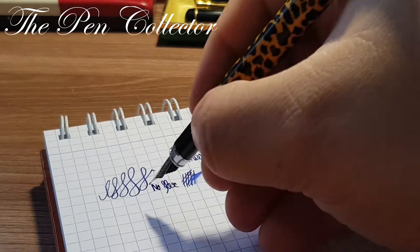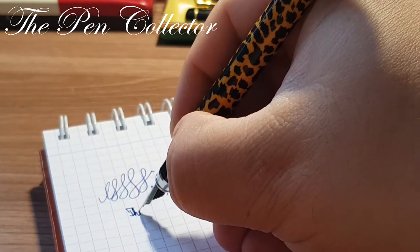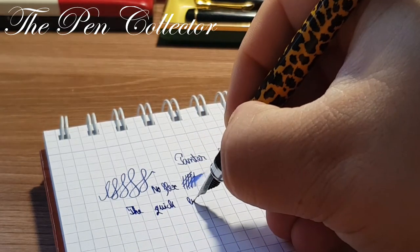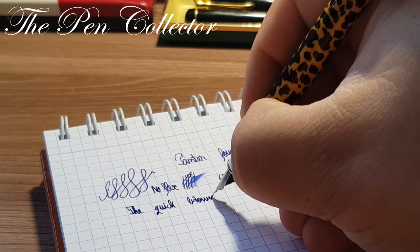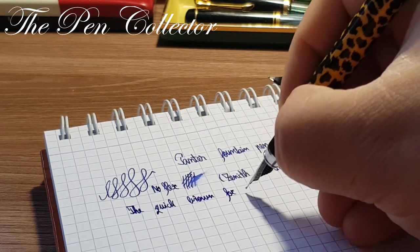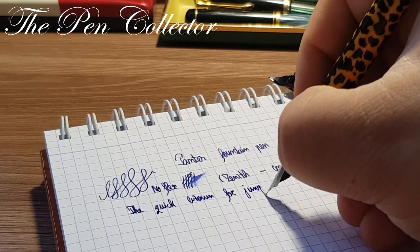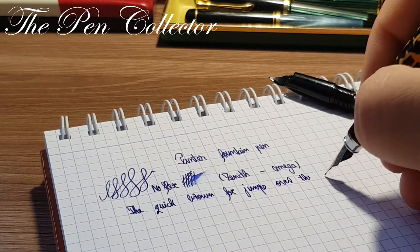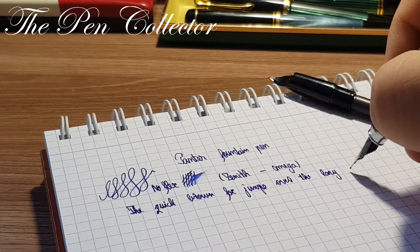Let me also test for line variation — you can see there is no flex to it. And why not, let's write 'the quick brown fox jumps over the lazy dog.'